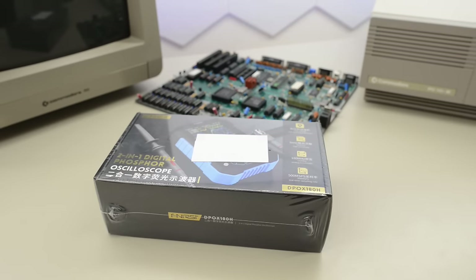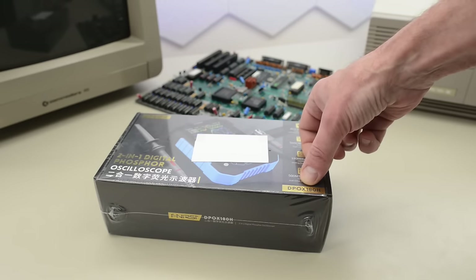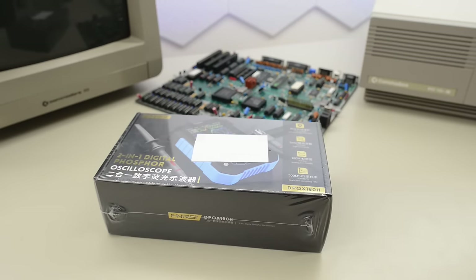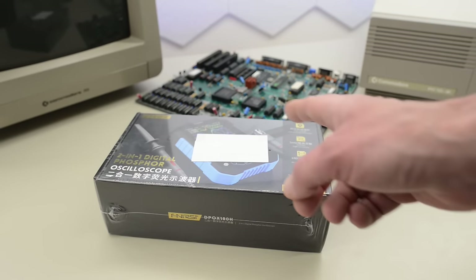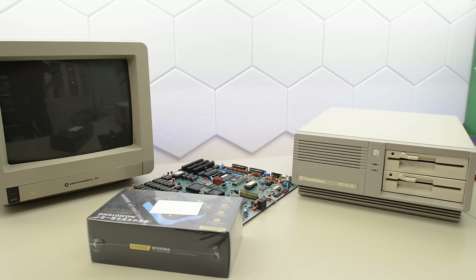Today we have a new toy to test. This is a 180 MHz dual channel portable scope — the FNRC DPOX 180H. I'm not going to talk much about the specs in this video, but I'll put a link below to where you can find the scope and read all the specs. Instead I'm going to share my experience of trying it out on a real vintage computer project. And what better project than the cursed Commodore PC10?